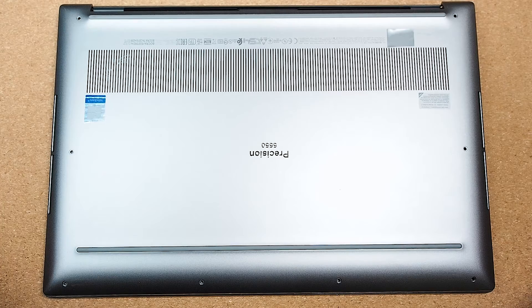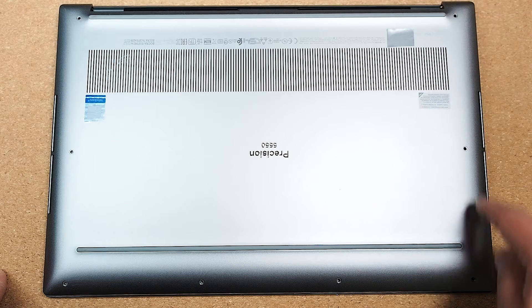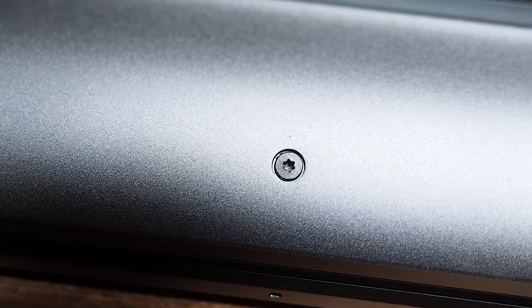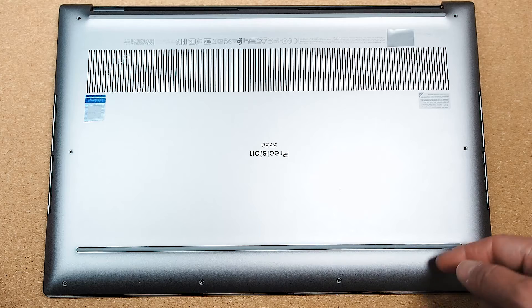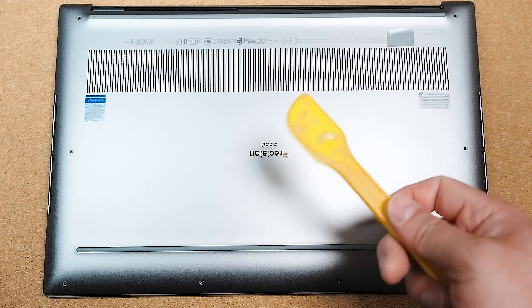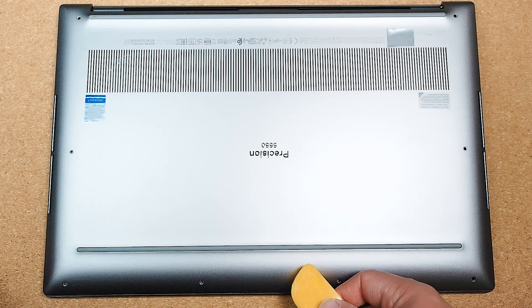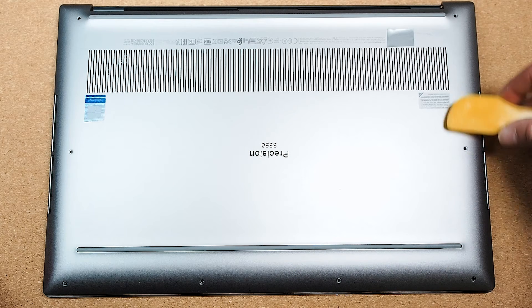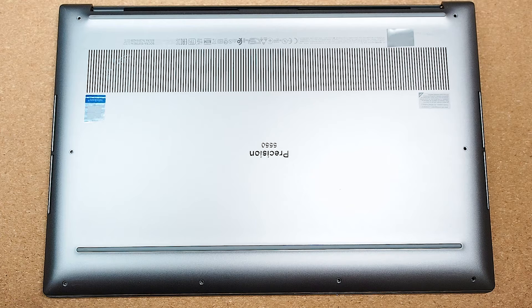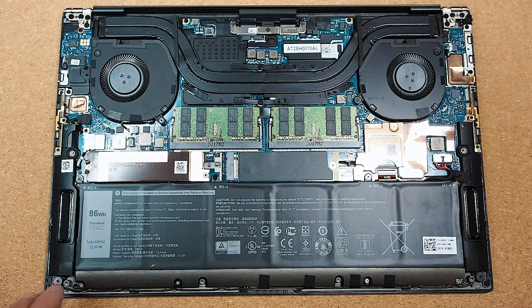Let's have a look at the internals. To remove the back cover of the Precision 5550 takes a bit of effort. The first step is removing these eight screws, which require a star-shaped screwdriver. You then need to pry the back cover off — I had to use one of my daughter's Play-Doh scalpel tools. You need to go in from the corner, slowly move toward the center front, then from the corner move all the way to the back. Do the same on the other side, and slowly you'll get there and can remove the back cover.